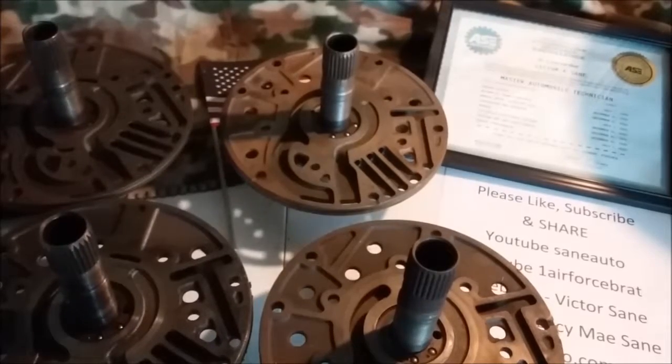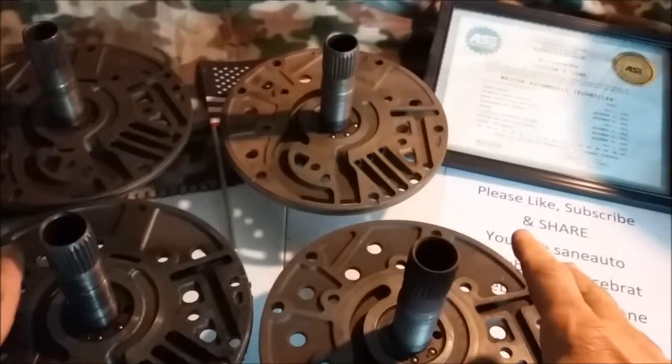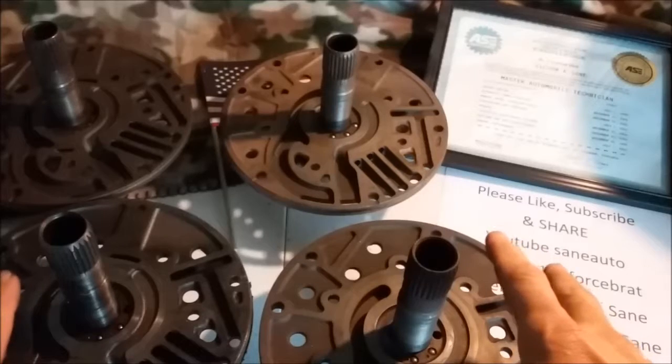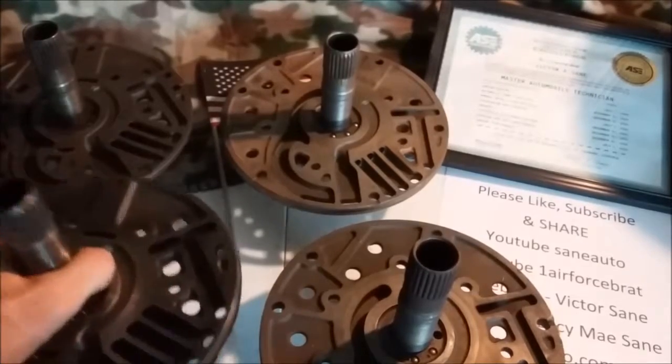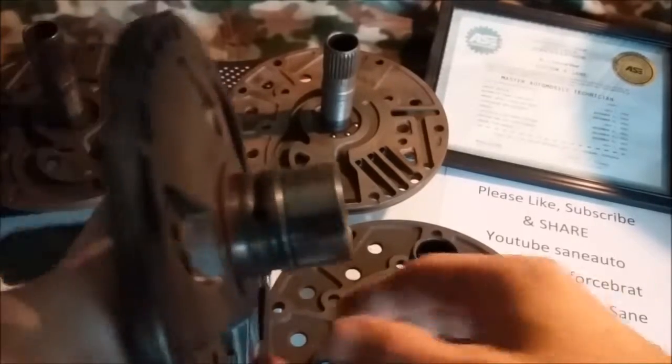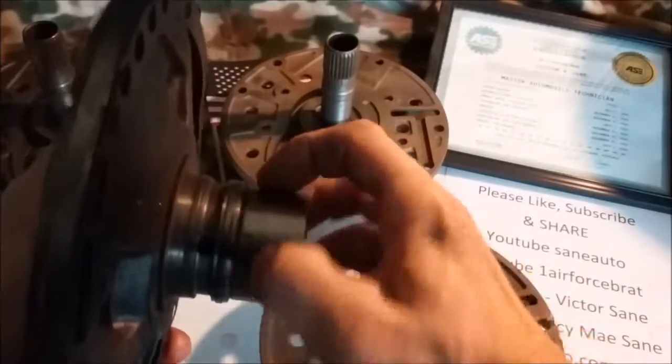Once you factor that in, you have a total of 12 different stators that you could have. Then, next, you could have a one or two bushing stator. A one-bushing stator has a bushing right here and no bushing here, because there's not a lot of room — it's too thin to put a bushing. On a two-bushing stator, you'll have more room here for a bushing to be in the drum.